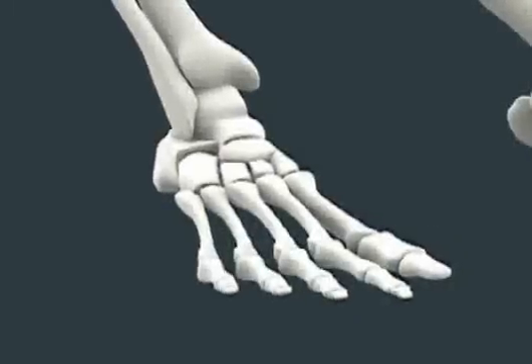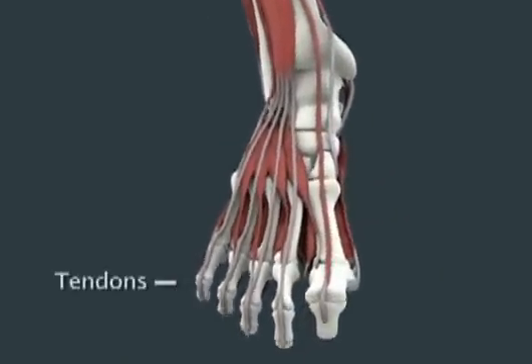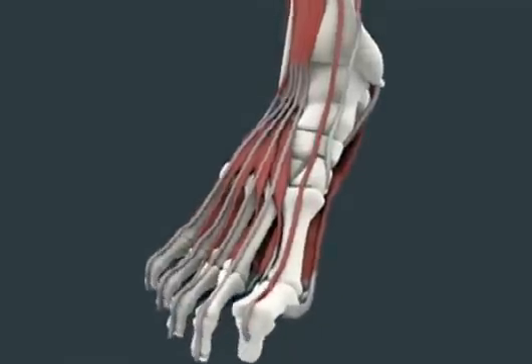Muscles, tendons, and cartilage are other important components of your ankle. The job of the muscles and tendons is to move your foot and ankle. The tendons attach the muscles to bone, and the cartilage cushions your joints.